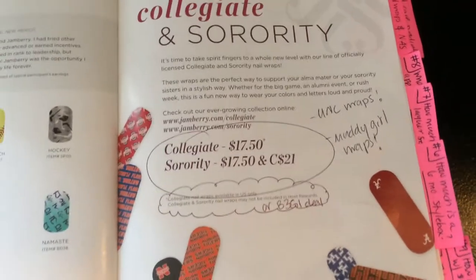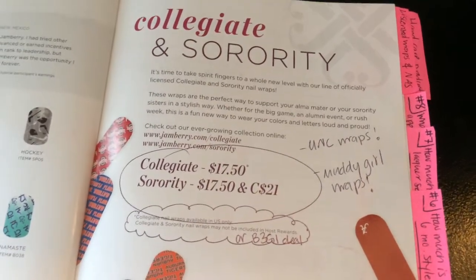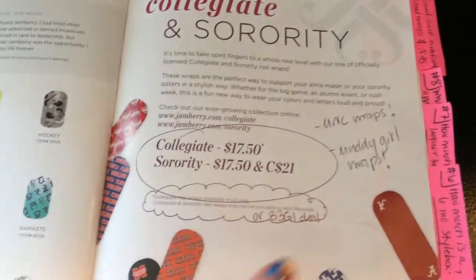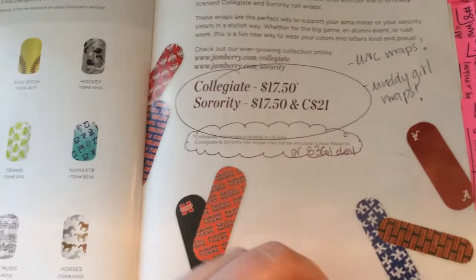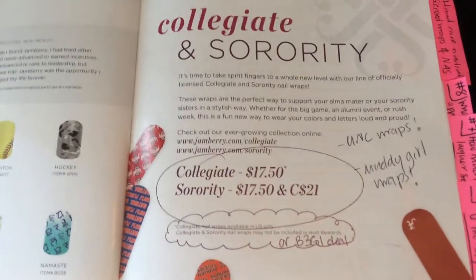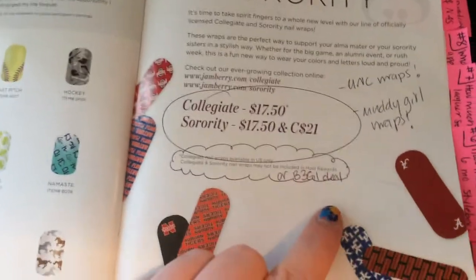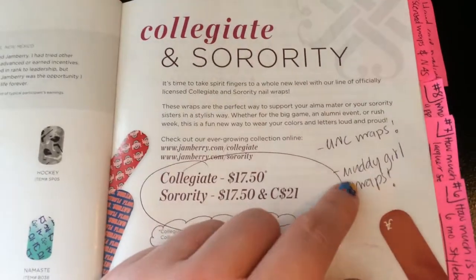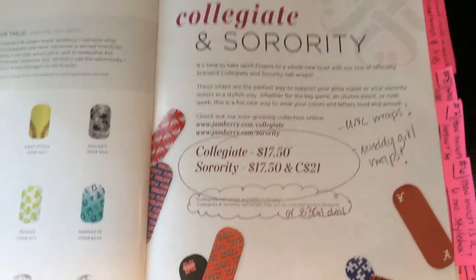We also have the muddy girl wraps now — all those are licensed. Be sure to point out that they're not part of the buy-three-get-one deal and that they cannot be redeemed with hostess rewards. Sometimes if I have a hostess who really wants one of these special wraps and I have the funds, I'll offer to swap out one of the wraps she gets through hostess rewards with one of these — she doesn't have to, I just do it to make them feel special.